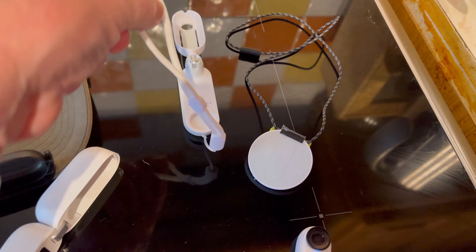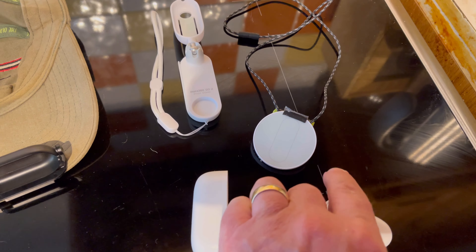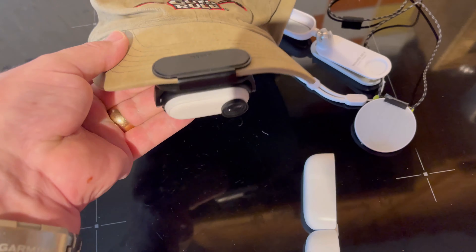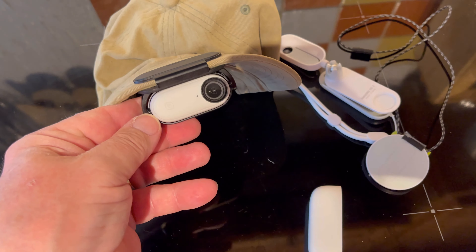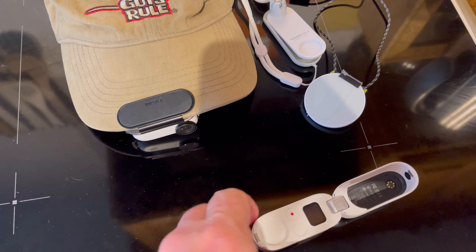It's also got a little lanyard so you can wrap it around your wrist. The other thing I quite like is this mount for your cap — you can tilt it whichever way you like and take photos using the remote control.